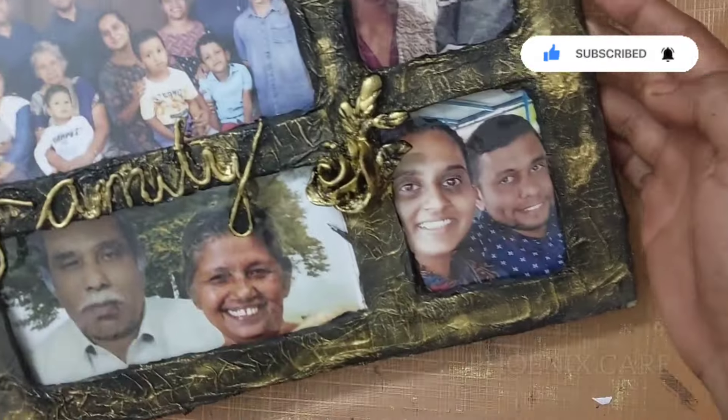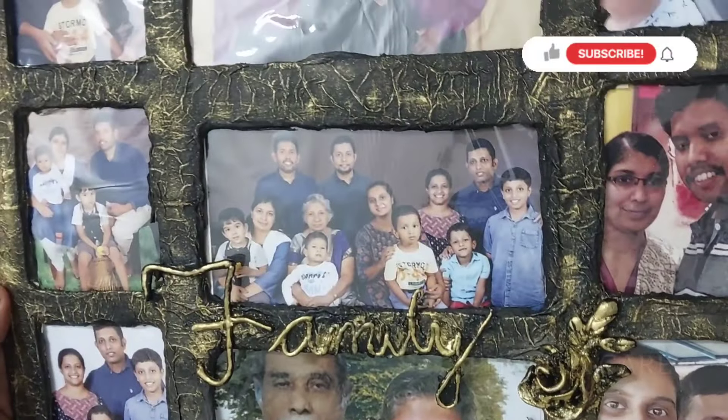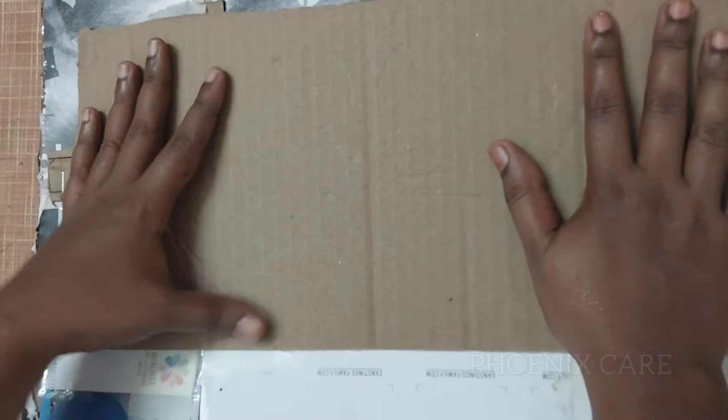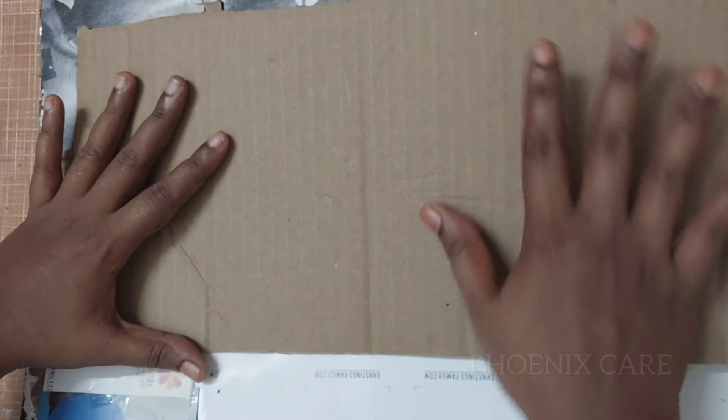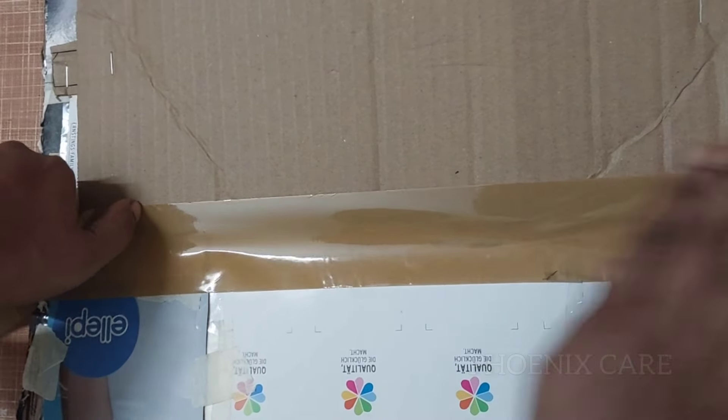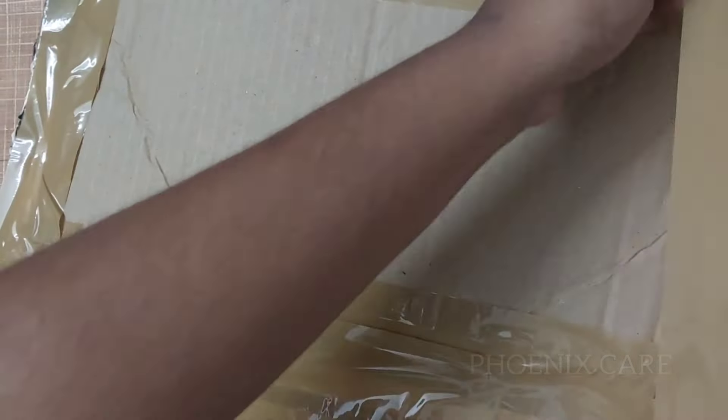Now I have to take a set and hold it with a new one. I will use this as a pen and put it in the top and cover it.